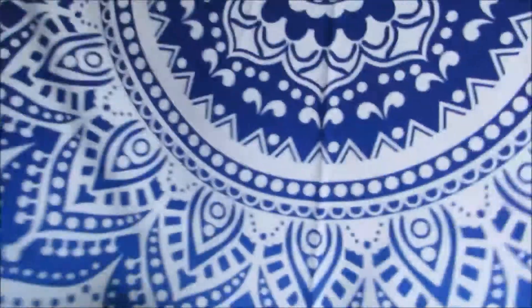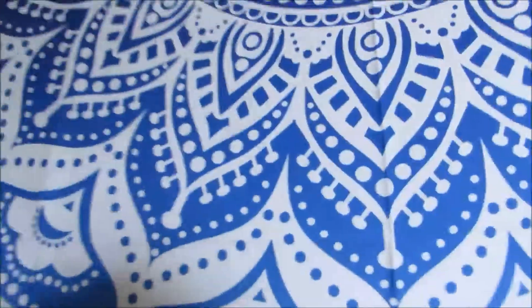Like I said, it is in the Mandela Blue. It is beautiful, and it is large. It is 80 by 60 inches. It's great for hanging on your wall, for using at the beach, picnic, and even just to lay across your bed as a coverlet.